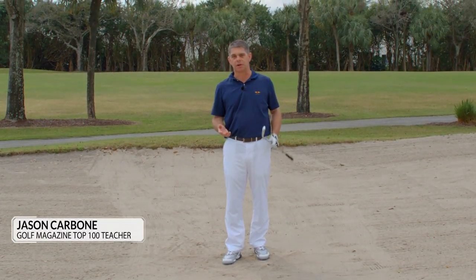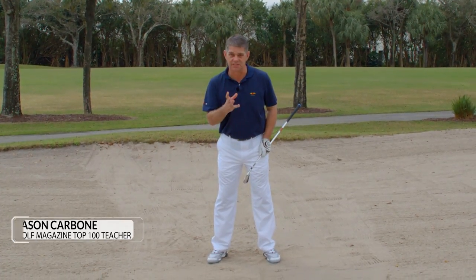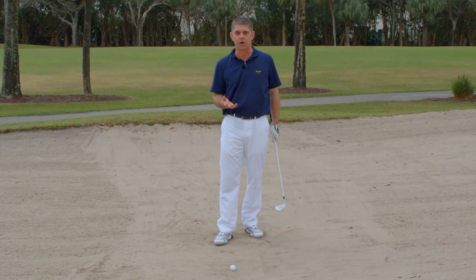If you find yourself miss-hitting your fairway bunker shots, it's typically because we're not staying level and centered enough through the shot. I'm going to give you one image and a simple drill to help work on that.